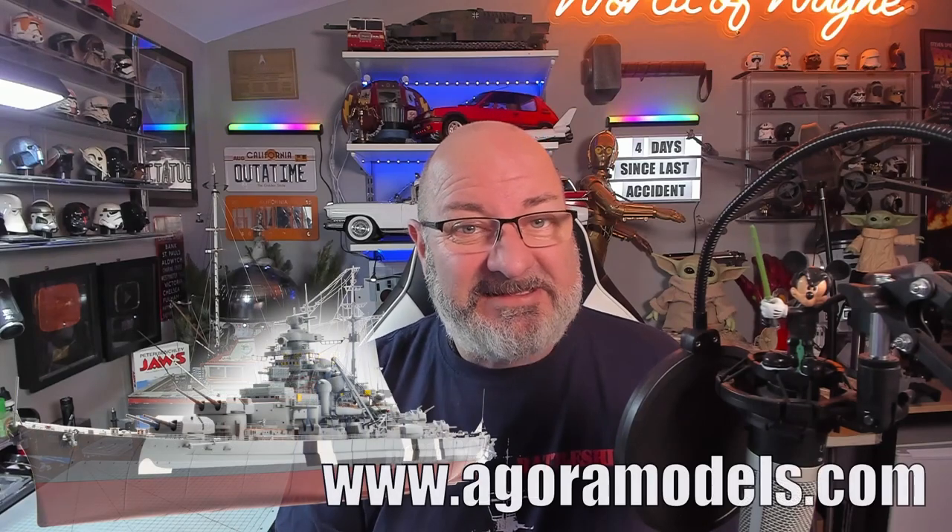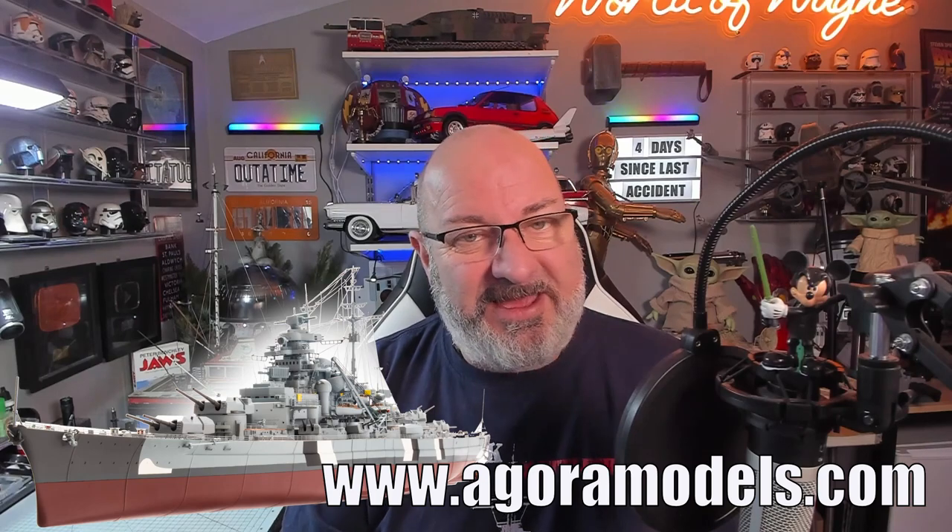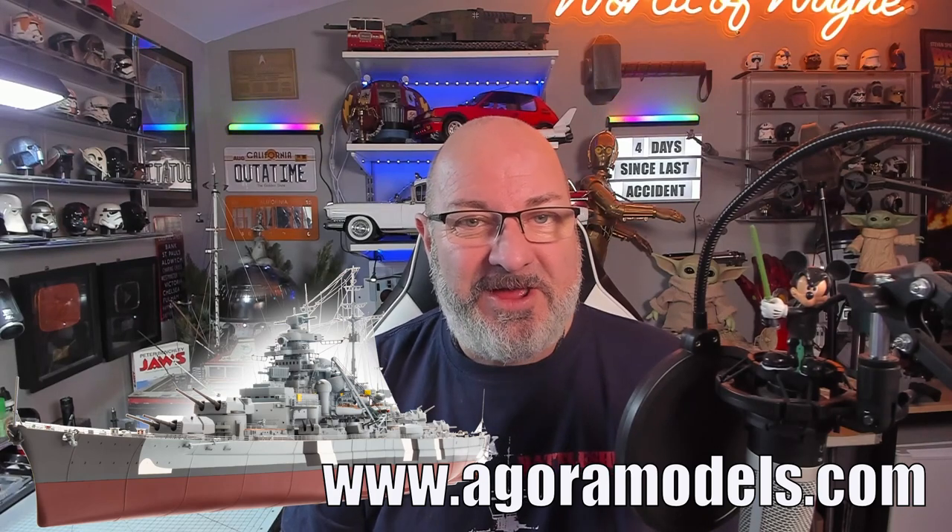This is probably one of the most detailed builds I've done. If you want to get this for yourself, I've put the link down here to the Agora Models website — you can get this all the way from pack one. So, final pack, let's do this, let's get cracking.